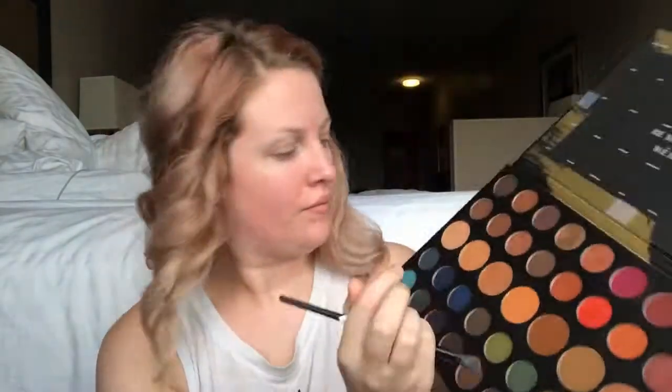I'm going to go into my Dare to Create palette from Morphe. I'm first going to dip into a transition shade called Sunder. Next I'm going to dip into the shade called Deep Hue and use the same blending brush, mostly staying on the outer corner. Then I'm going into the shade Expression, also using the same brush.